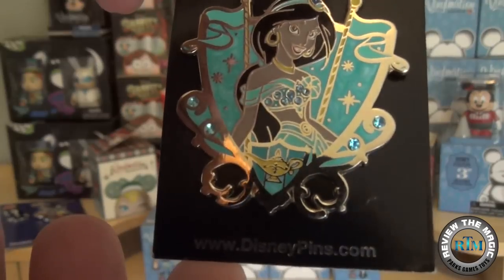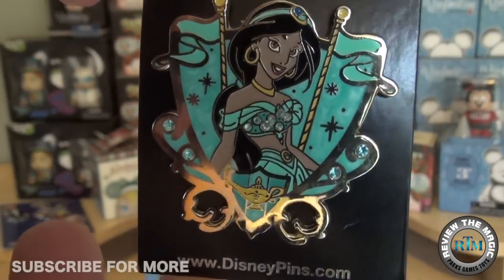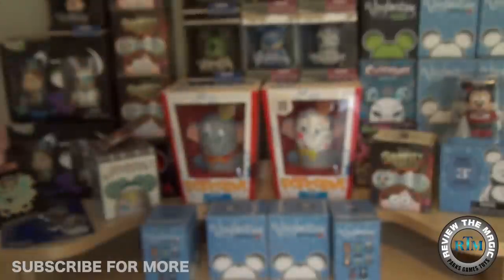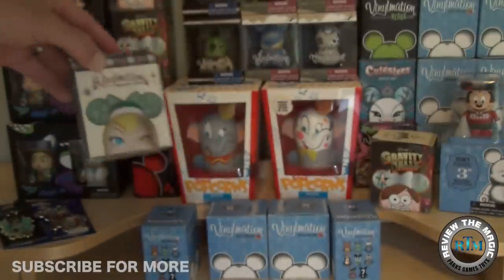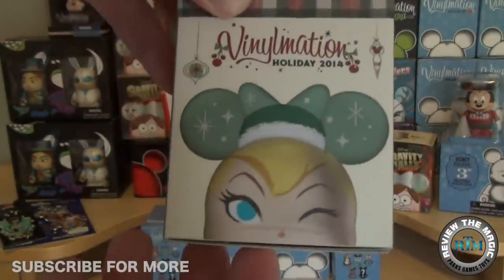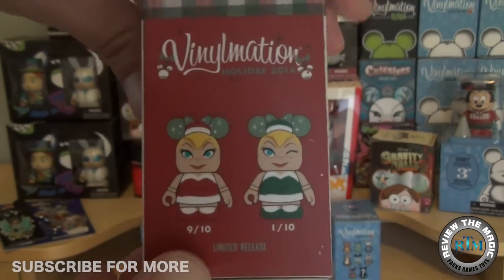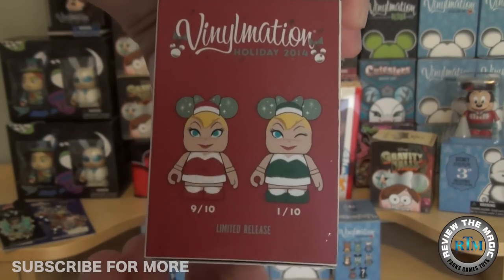We also picked up this Jasmine pin — my daughter absolutely loves Jasmine. Beautiful pin and this was $3.99. If you live in the Orlando area or if you're going on vacation, get over to the Orlando Premium Outlets and go to the Character Warehouse — they have a ton of stuff.